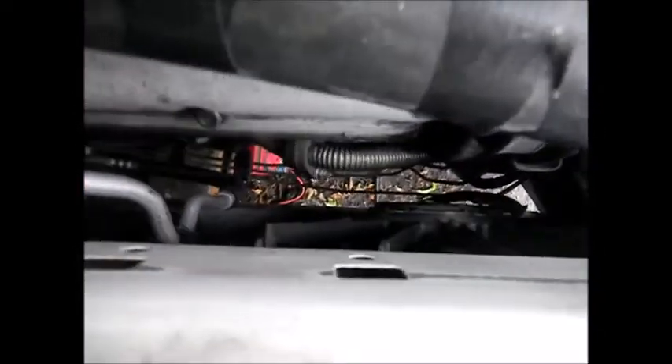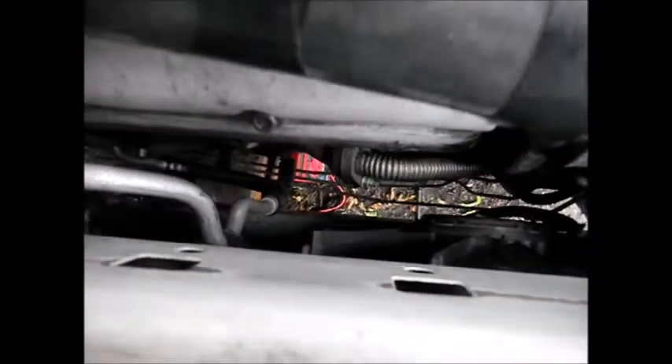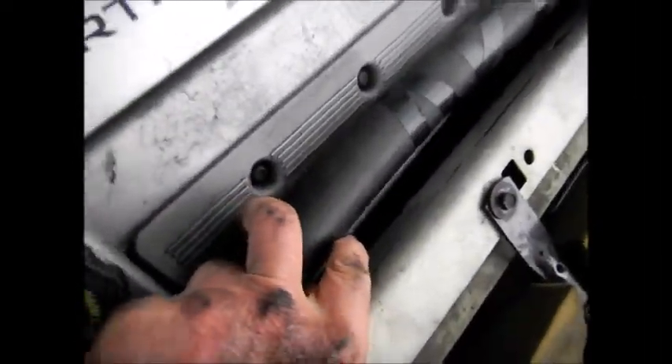These fans aren't individual — they're either on or off. On some cars there's one fan for a certain temperature, then two fans for another temperature. This one, both fans just come on at the same time when it calls for cooling. Let's test it — we can hear them, we got both fans coming on. There's a little bit of sound, you can hear it.